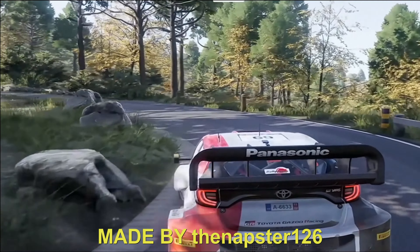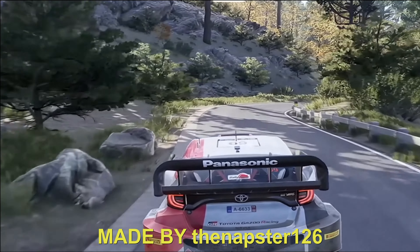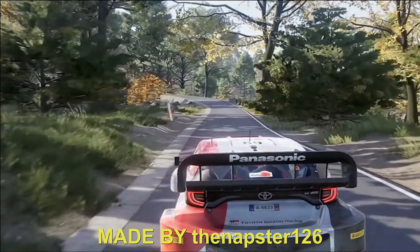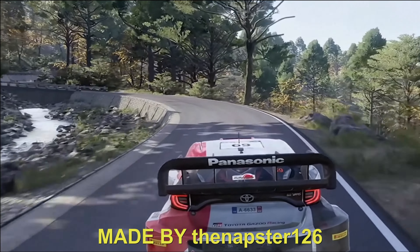Right 3, small cut. 50. Left 4, opens. 80. Left 4, tightens, 3, don't cut, over bridge, into right 6. 150.